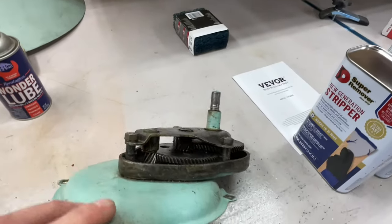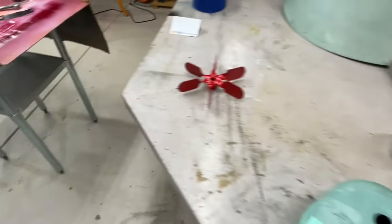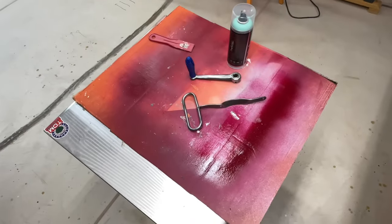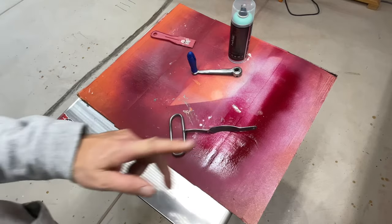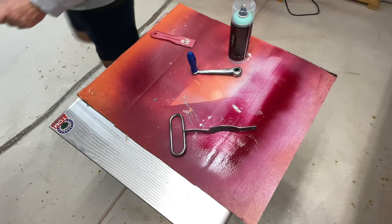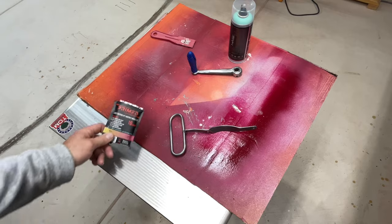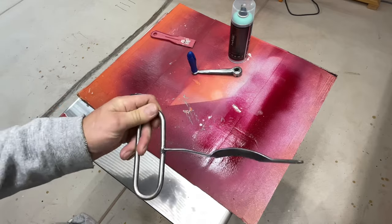I've been focused on finding the right paint. You can see I'm using some paint remover. I did try that on both these handles. I did a lead testing kit — found something online, followed the instructions, and it came back negative, which kind of shocked me. But it got most of the paint off, and then I used a wire brush and got it down to bare metal.